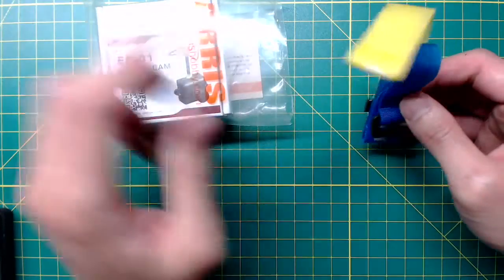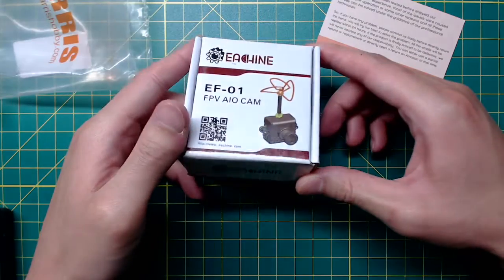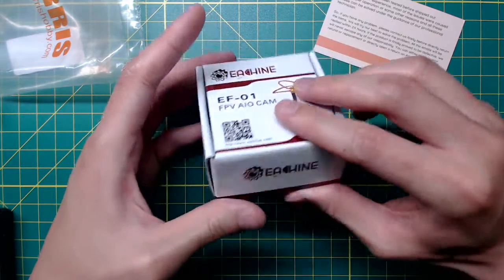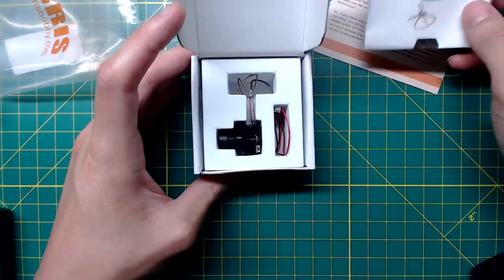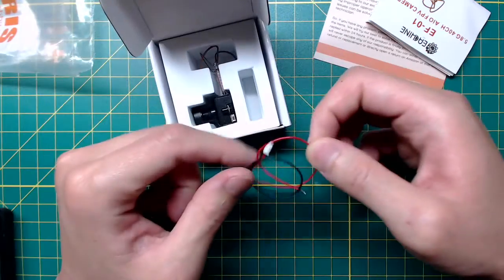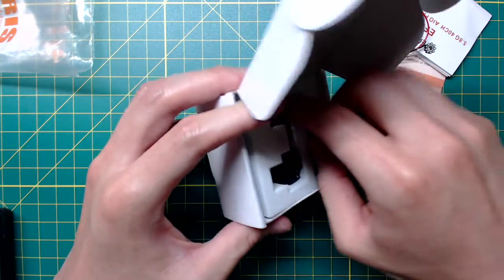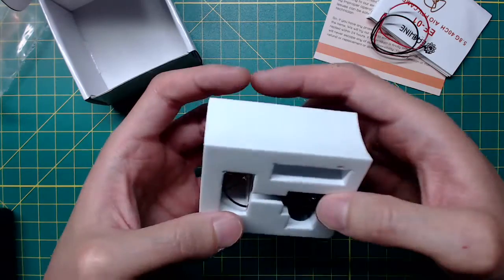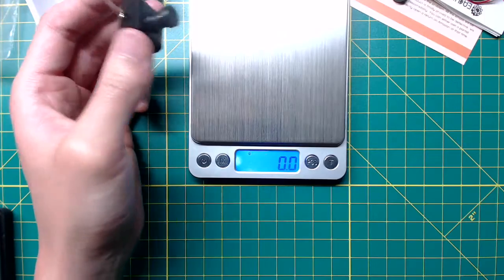The package comes with a couple of battery straps, which I'm not going to use. They have the frequency band and channel table on the back of the box. This is very typical Isshin packaging. It also includes a power cable with a two-pin Molex speaker plug connector. The camera is pretty hard to pull out.